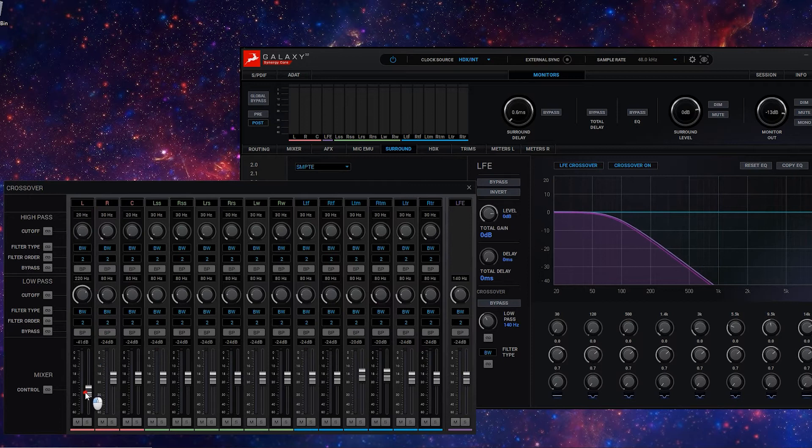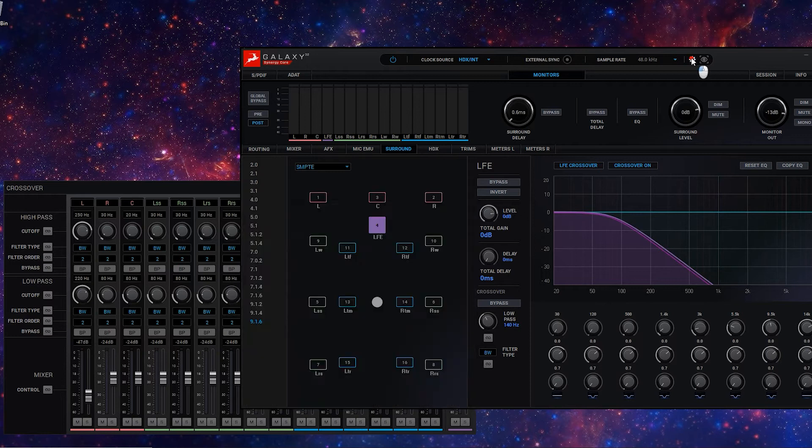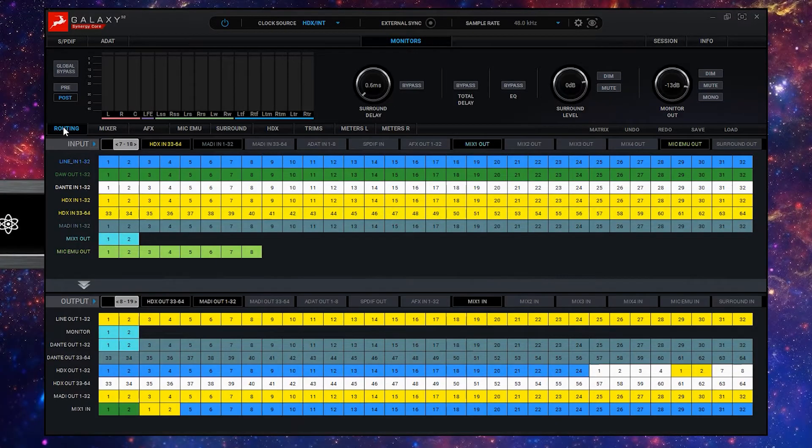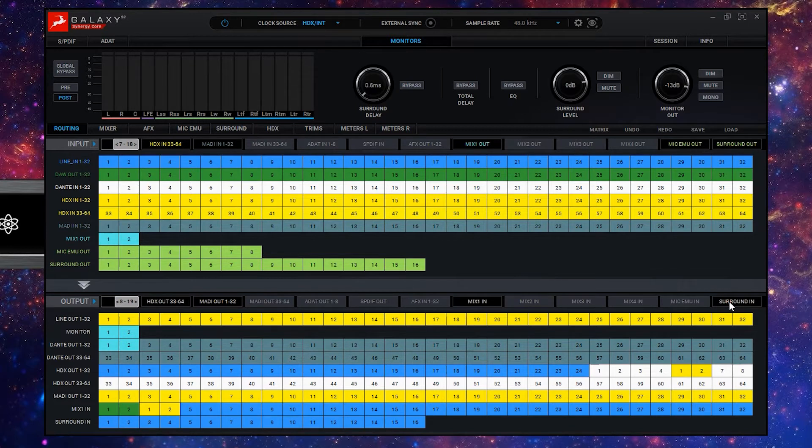And because Galaxy 32 gives you the ability to route multiple outputs at the same time, it's easy to monitor your surround signals and immersive audio playback while at the same time sending signals from your DAW direct to the Dolby renderer via Dante or MADI. Signals are routed into or out of the surround processing using the advanced routing matrix exactly as you would any other audio signal. Just remember to show the surround I/O in the input and output show/hide tabs.